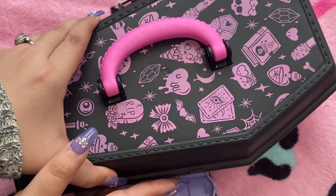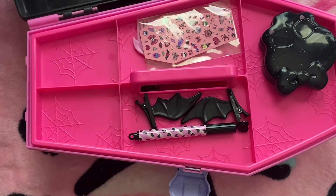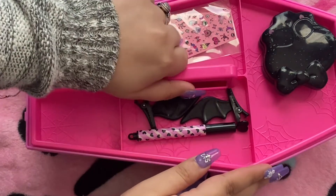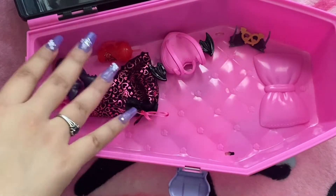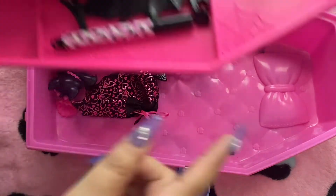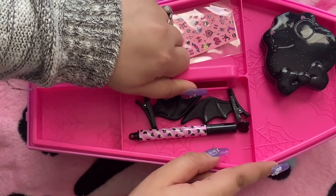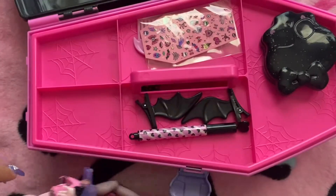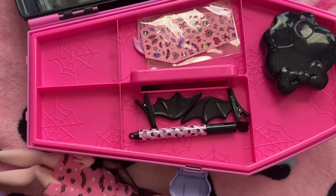And then you open it — there you go, I don't want it to be too loud. It's basically like a caboodle because it comes with a tray that you lift up. And here are the accessories for the second doll that I just mentioned.